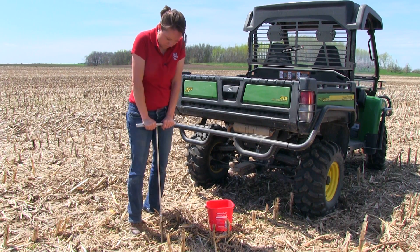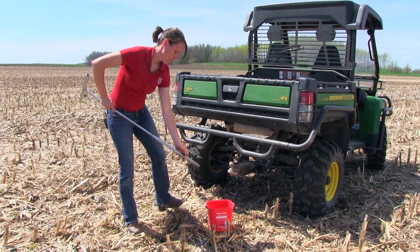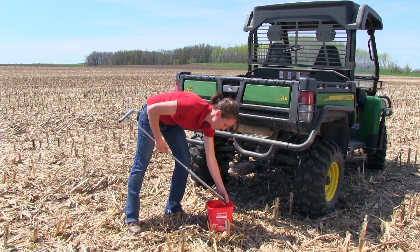Avoid sampling in areas such as manure piles, rows where fertilizer has been banded, eroded knolls, low spots, or headlands.